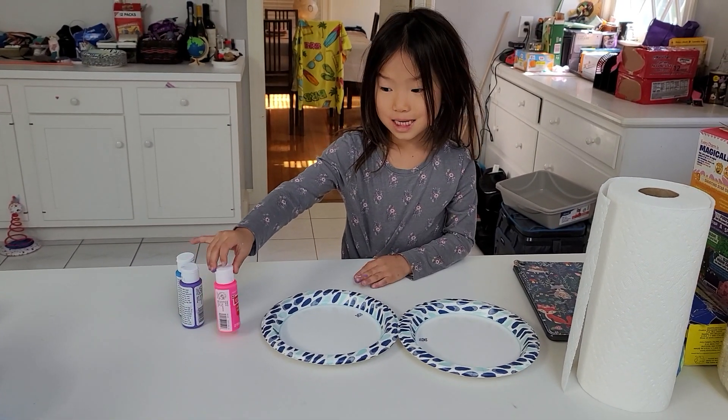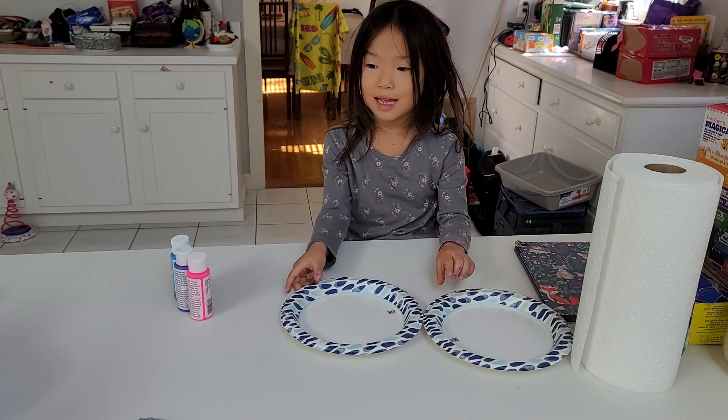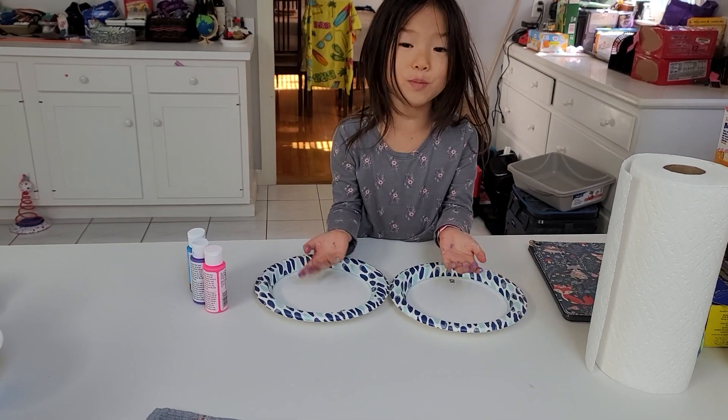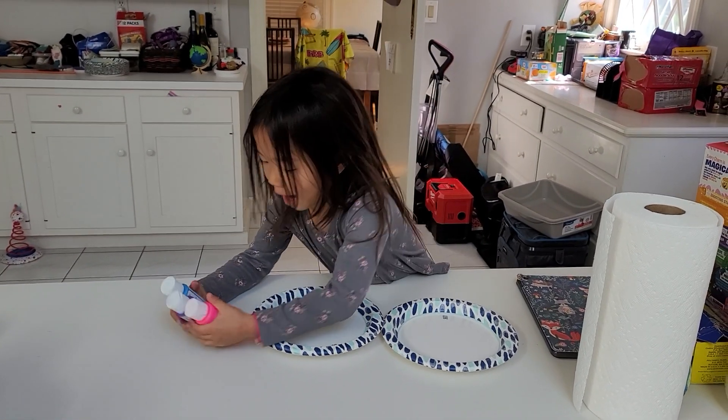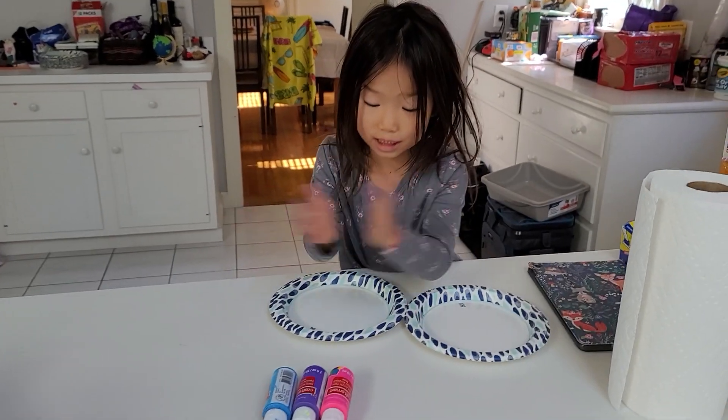Hello there. So today I'm going to be teaching you how to make an awesome plate starter. You're going to need two plates. You don't have to pick up these colors, but I did. So let's get started.